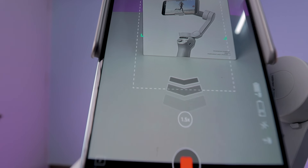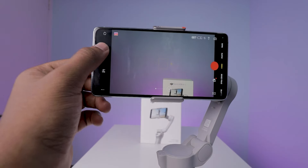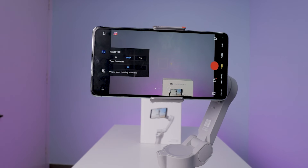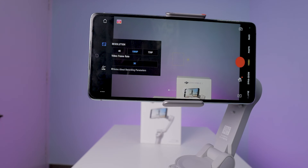The remaining options are self-explanatory, which is quite simple, like your default camera app. In video mode, only the 30fps option is showing, even though my mobile supports 60fps. I don't know why it is like that.